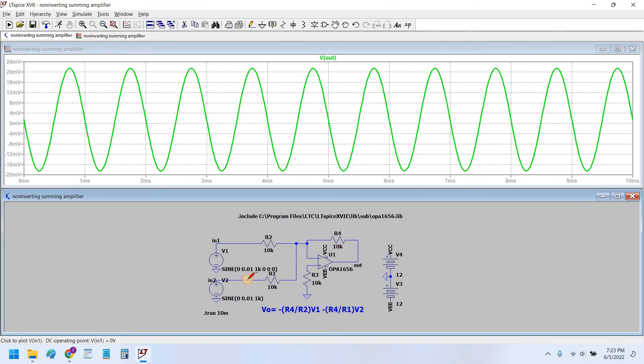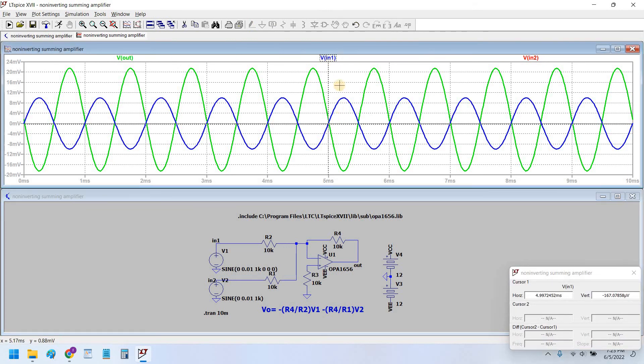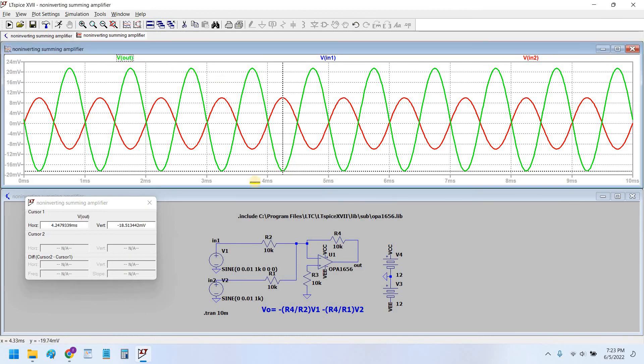This is the output. The red sine wave is input 2, the blue sine wave is input 1, and this is the output. We are getting 20 millivolt output, with input 1 at 10 millivolt and input 2 also at 10 millivolt. They are both adding up nicely and the output is 180 degrees out of phase.